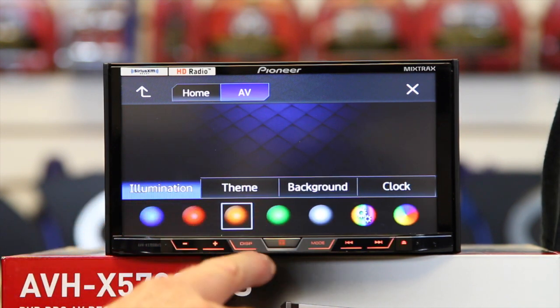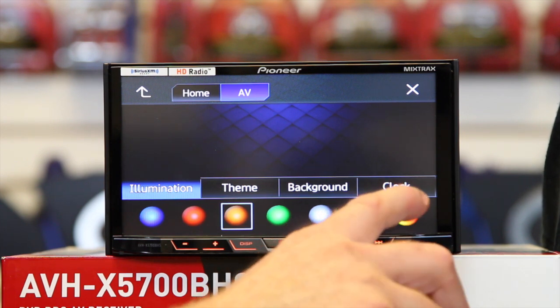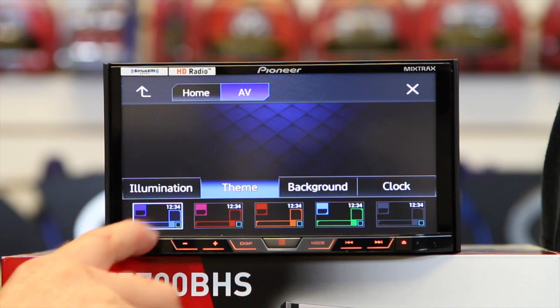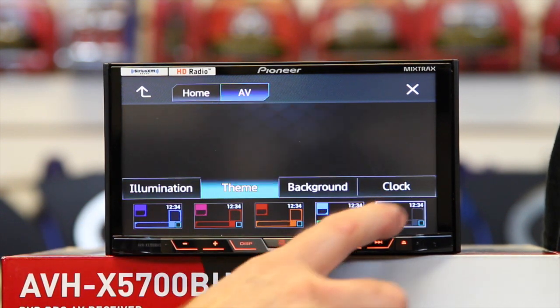Illumination controls are right here. This one changes the colors of these buttons. This one lets you tune your own custom color. And this one makes it cycle through colors constantly. For themes you get blue, red, brown or orange, green, and gray.